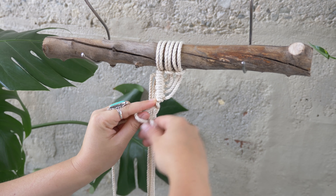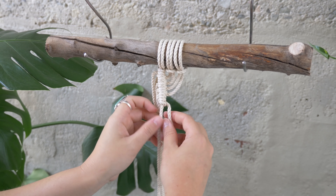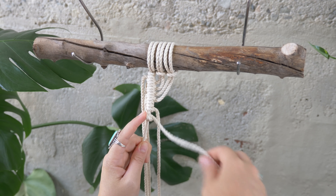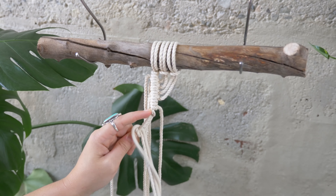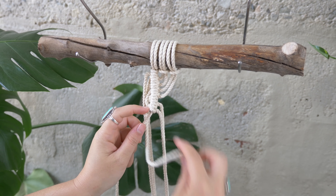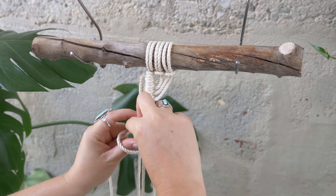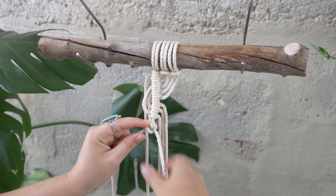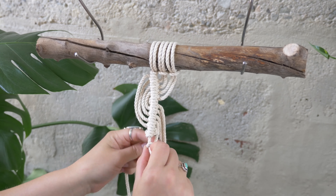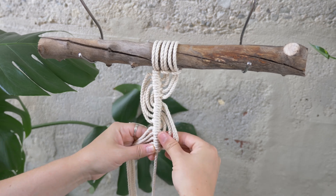Make sure you tie that twice, and then continue down the line, pushing up to tighten after each knot. Continue down the line and repeat that process.